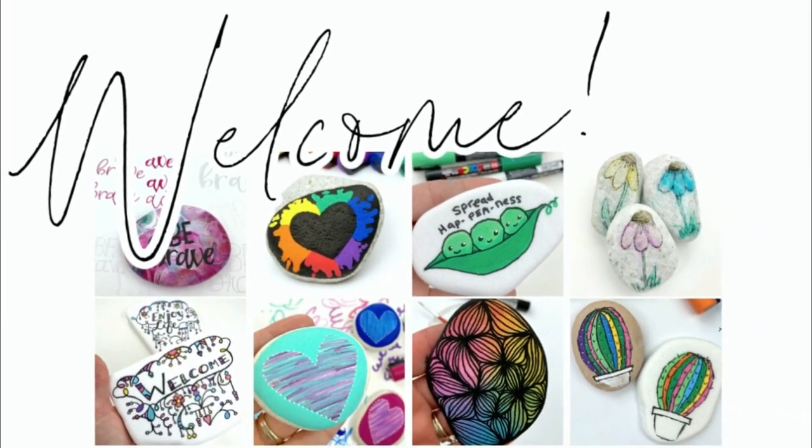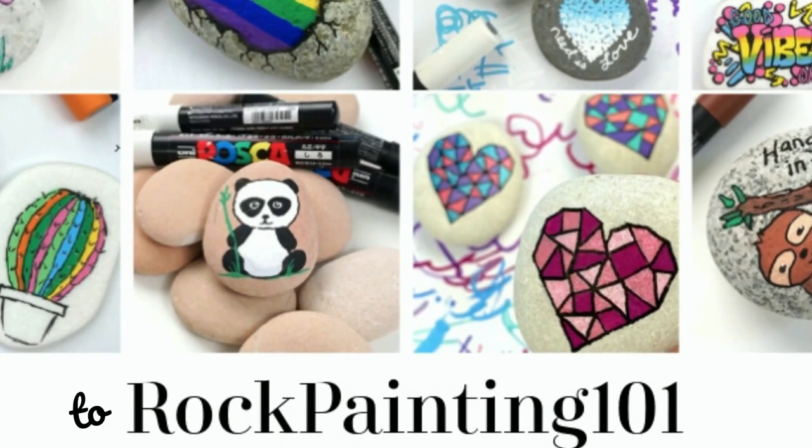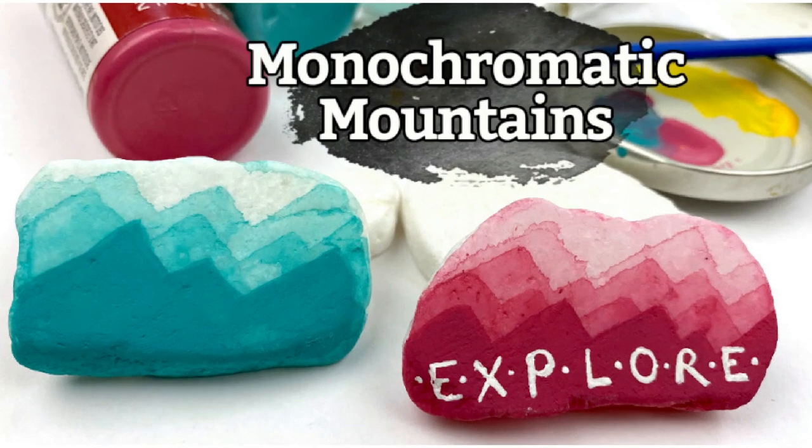Hey everybody, welcome into Rock Painting 101 where we give you fun new rock painting ideas that anybody can create. I hope you enjoyed the tutorial — if you do, give it a thumbs up and don't forget to subscribe. Let's get painting!